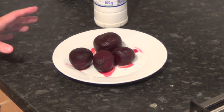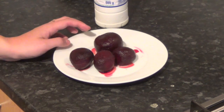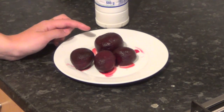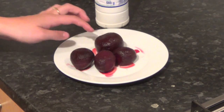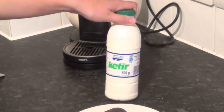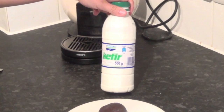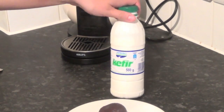So the first thing I did to get it out of the way — I baked my beetroot in their skin with a bit of salt in the oven for 45 minutes at 200 degrees, and then I peeled them and now they're clean. This is how the kefir looks. You can get it in any Russian, Polish, Lithuanian shops if you live abroad, or of course in Russia and Latvia you can get it anywhere.